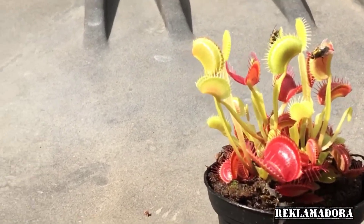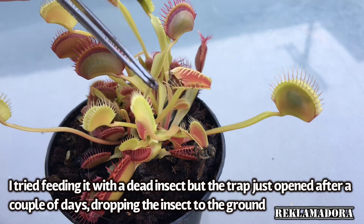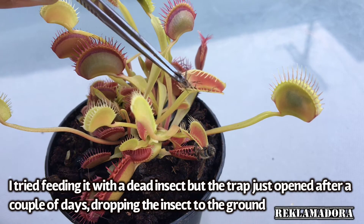The trap will shut in less than a second. The prey must be alive when caught — dead insects won't work in a Venus flytrap. The insect must move around inside the trap, or the trap cannot consume and digest it.